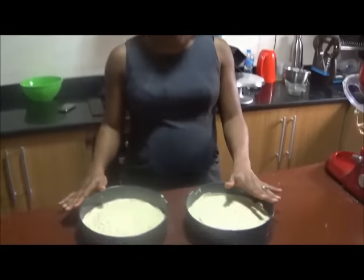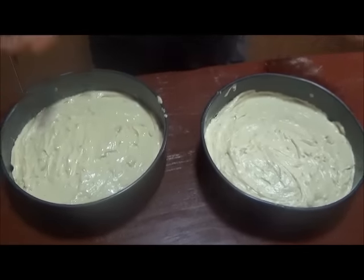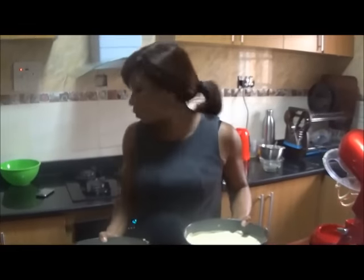Both cake pans are filled with the batter. We're going to bake at 200 degrees for about 20 to 25 minutes — just make sure you keep an eye on them so they don't get too brown. Once you insert a toothpick or knife in the middle and it comes back clean, your cake is ready.